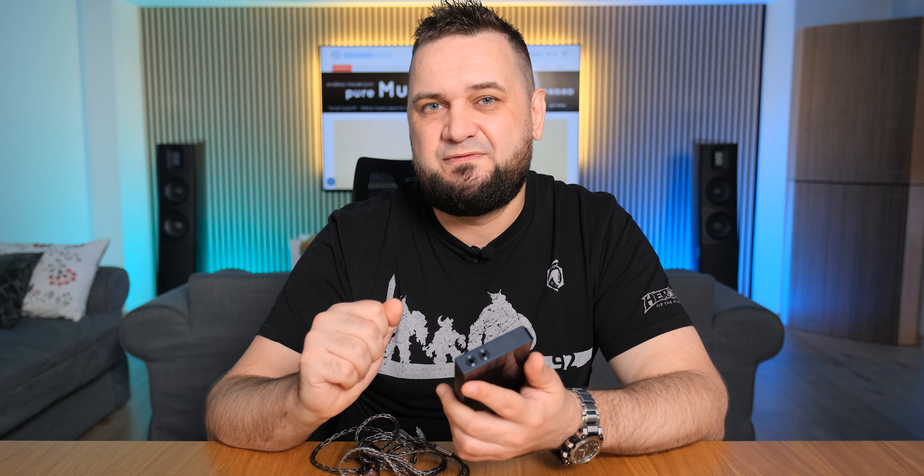Then I connected the supercharger via the secondary USB Type-C input and unlocked the super high gain mode. I remember that with the M15S providing a similar power output, it was a little bit noisy in that mode on super high gain with ultra-sensitive IEMs. But to my surprise, this one is completely noiseless even via super high gain on the 4.4mm balanced output with all my IEMs. The lowest impedance I have is 16 ohms, and even with those, this one is completely noiseless.